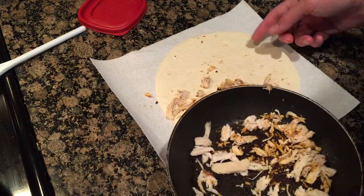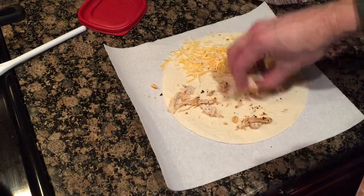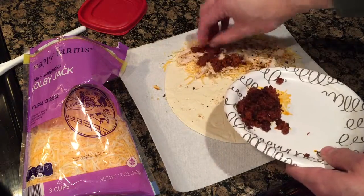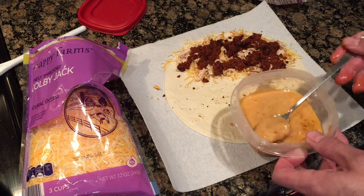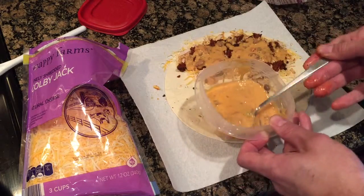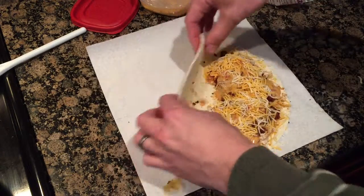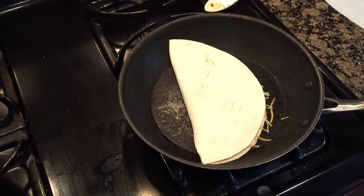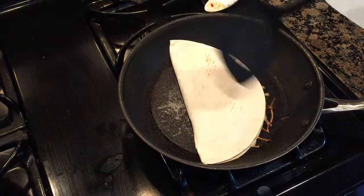I meant to put some cheese first so it'll help keep the whole thing together, so that's what I'll do — put some cheese on half of it, put the chicken on top of that, then the chorizo. Then I'll heat up the queso dip and go ahead and pour that on top too. I like a lot of sauce. I'll put a little cheese on top to hold the whole thing together, then once it gets heated up I'll fold it over halfway, pat it down, and put it in the pan.